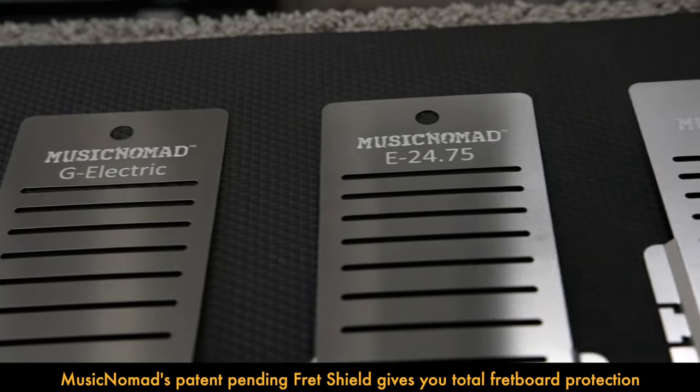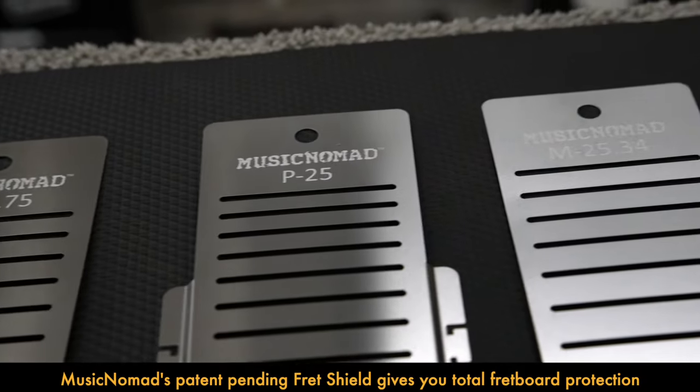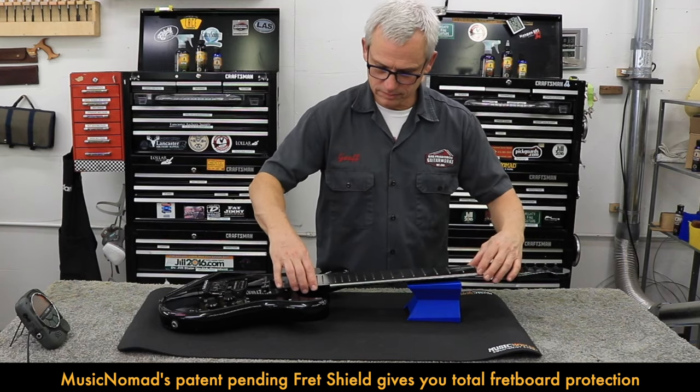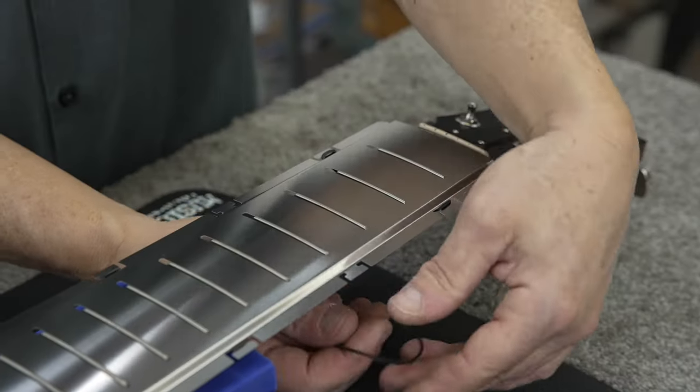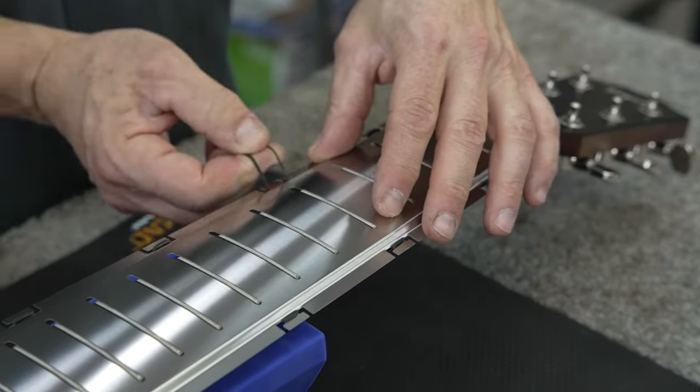Music Nomad's patent-pending fret shield gives you total fretboard protection when polishing your frets. Say no to blue tape and save time and money with this reusable design that goes on in seconds and lasts hundreds of fret jobs.